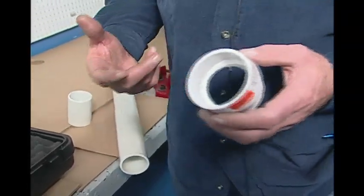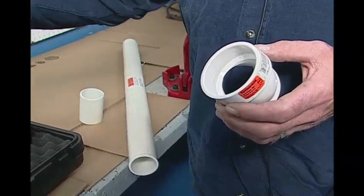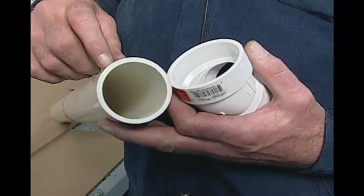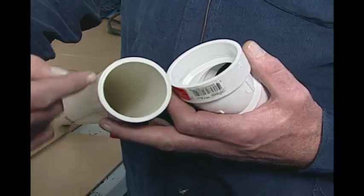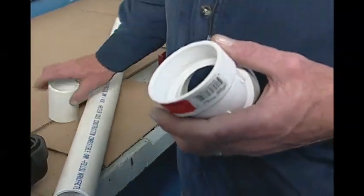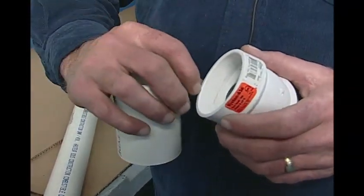What guys are using right now is often sawzalls, hacksaws, or chop saws. There are a couple of issues with using any kind of saw to cut plastic pipe. Number one is you've got kerf waste — statically charged kerf waste — the little chips of plastic that go up inside the pipe and stick in there. If you're using the pipe for ventilation or pressure, you don't want any chips of plastic inside your pipe. For ventilation systems, you don't want condensate carrying plastic chips back down into the appliance and jamming up the trap, or on the air intake side dropping them into your appliance. And more importantly, with sawzalls and hacksaws you can't get a square cut.